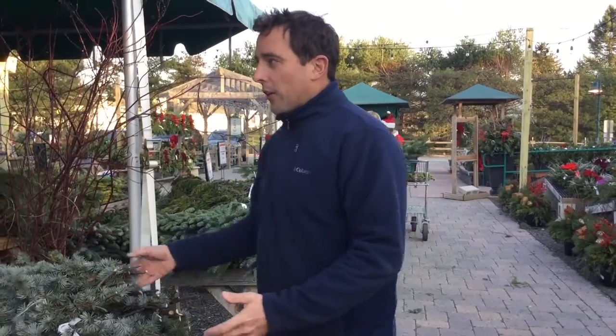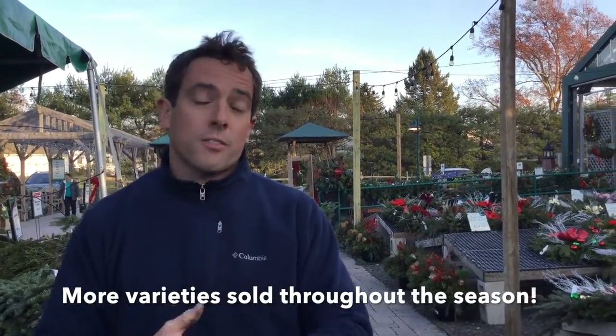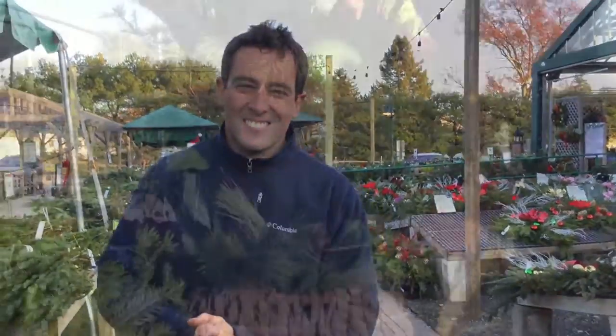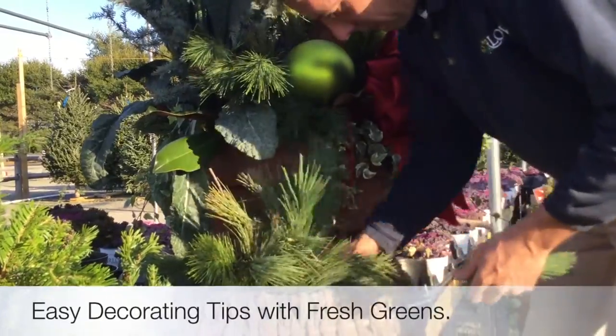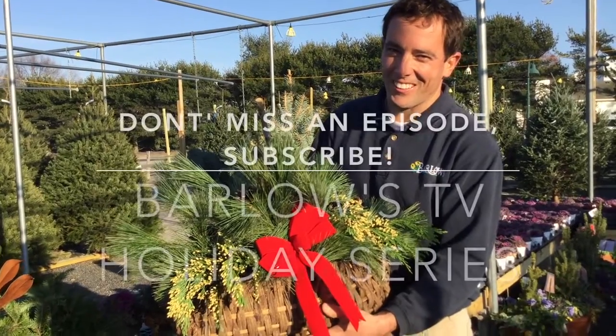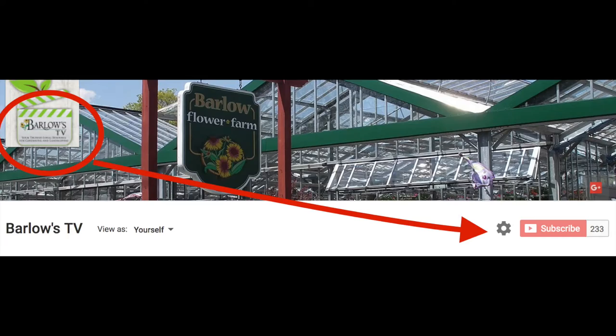So those are a list of all our greens. We do have some other ones that we'll have throughout the season, like Scotch Pine and Boxwood. Be sure to check our other videos out on how to use these greens. Thanks so much for watching this episode. Have a great day. Bye!